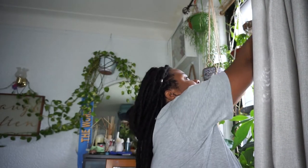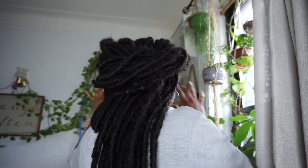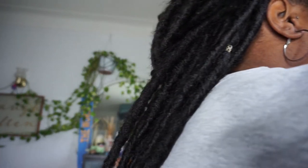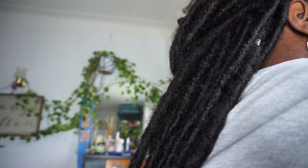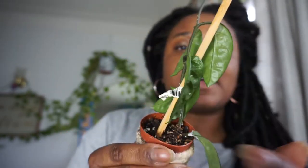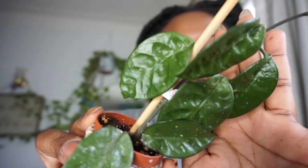Not only did she surprise me with that — when I opened the box, she also sent me a crinkle eight cutting that I now have rooting in some barky, airy mix. I didn't even know she was going to send me this plant. Jacqueline, you just surprised the living heck out of me.